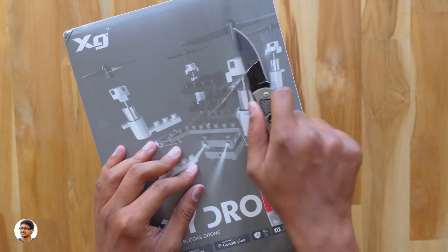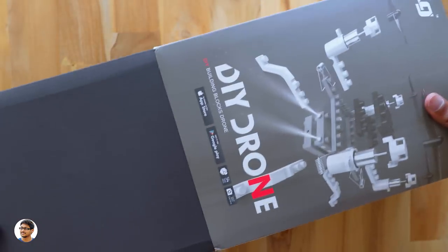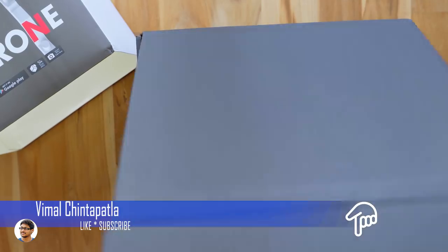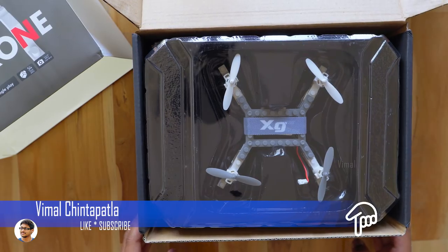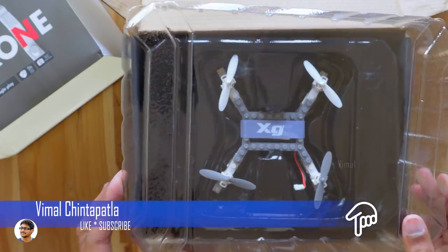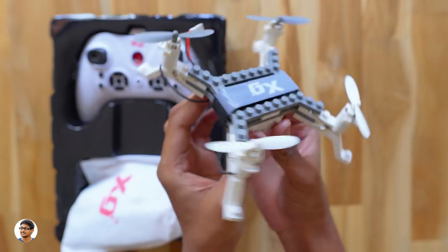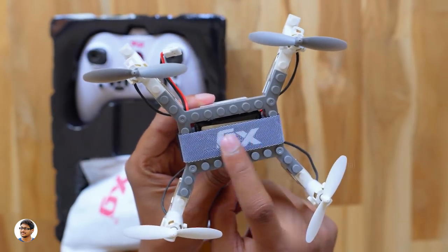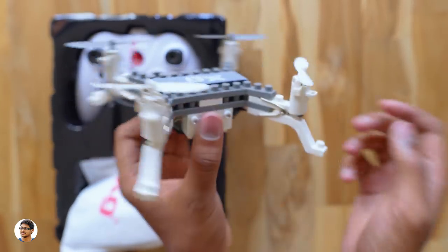Let me grab my knife and cut open the box. The box slides out like this — let me cut the seal. Now it's finally time to open the box. Here is the DIY modular drone — it's quite big in size, actually a mid-size drone. This is how the XG modular drone looks; it's completely made of building blocks. You've got the XG branding here and the build quality looks very nice. The whole assembly appears to be held together with a strap in the middle.